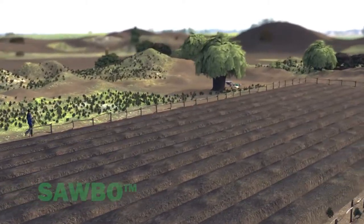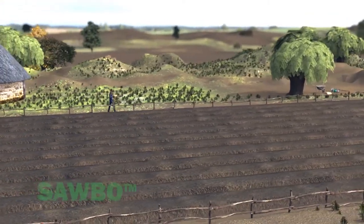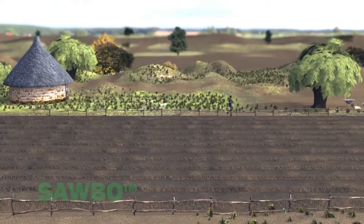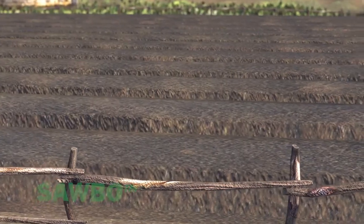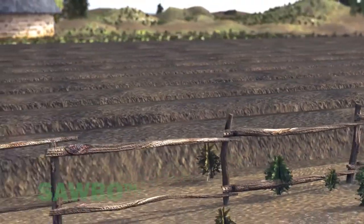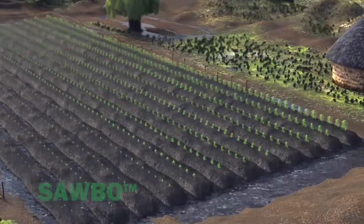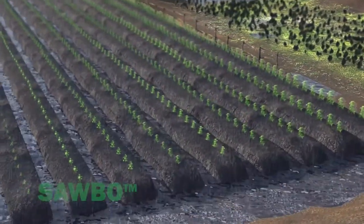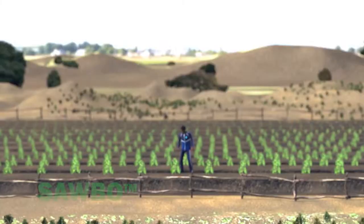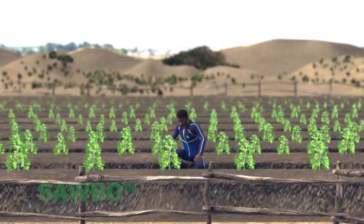This video explains how to create raised planting beds. Why should you do raised planting beds? They reduce soil compaction and improve the soil, making it looser and more crumbly. Raised planting beds will help protect the planted area in times of excess rainfall. All of these things together will help you grow more vegetables for you and your family.